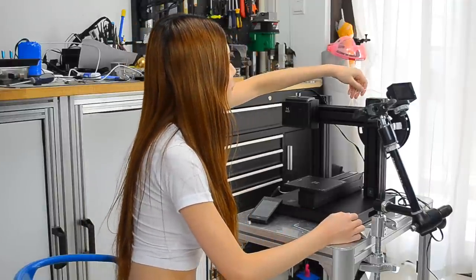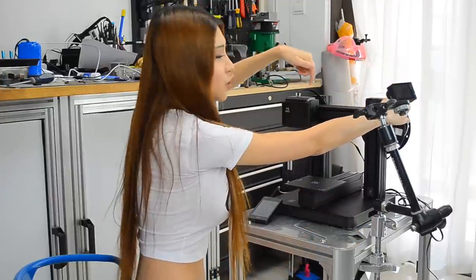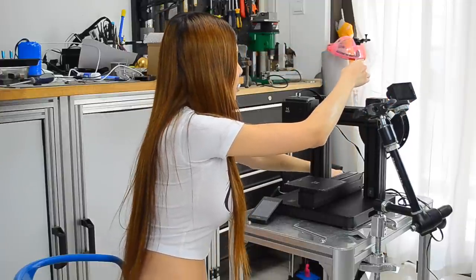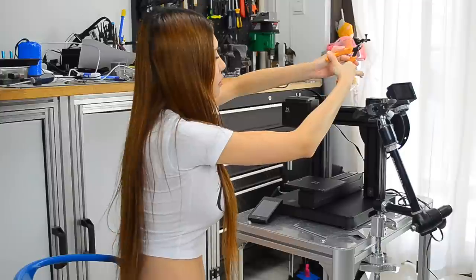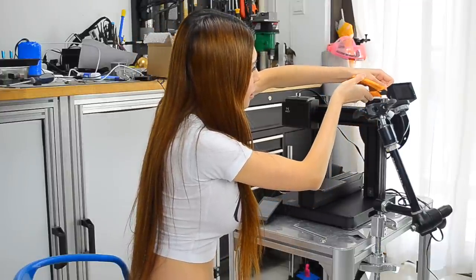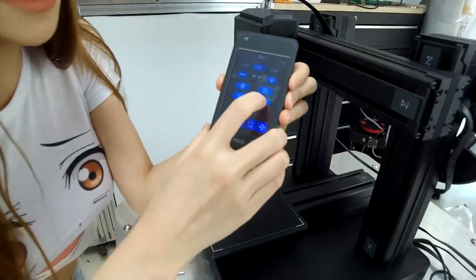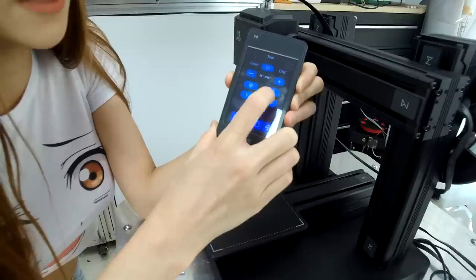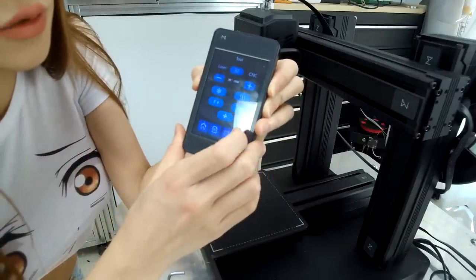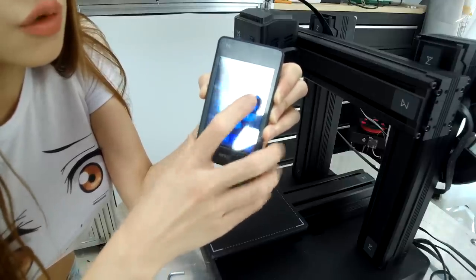First I'm going to feed the filament into the extruder. I'm going to cut the angle of it first, otherwise it's very hard to just jam it in. Before we put it in, of course we need to heat it up first. So let's press the button — like a wait button — and then it's going to heat up to 200 degrees.